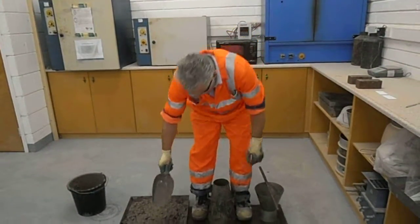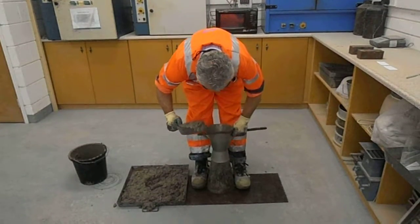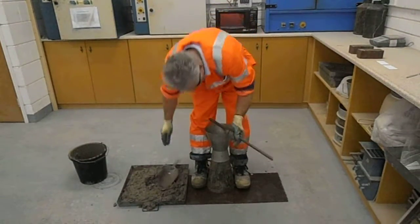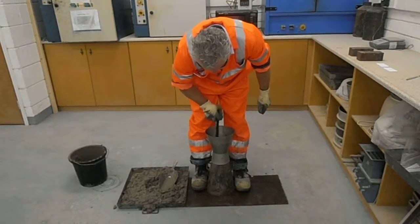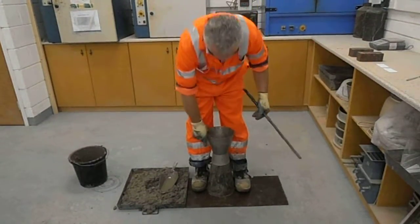This is a slump cone. Place both feet on the base plates. You fill your cone in three equal layers, giving each layer 25 tamps evenly spread around the surface.